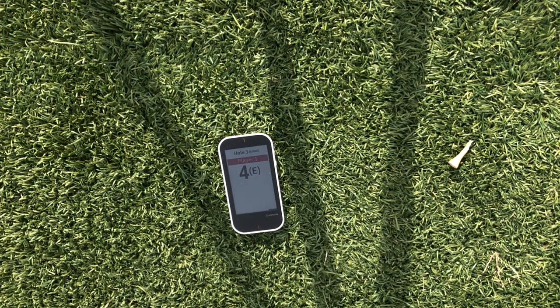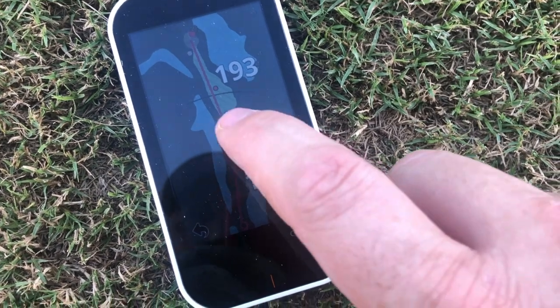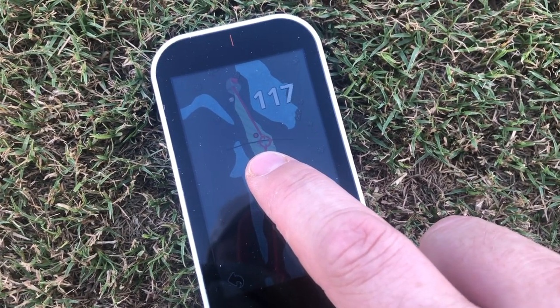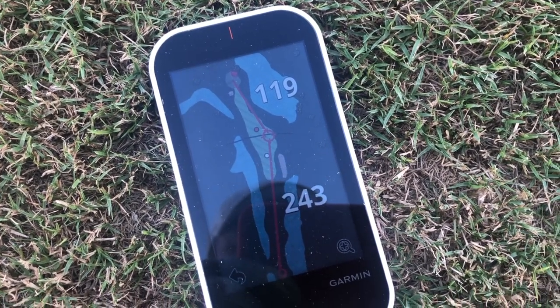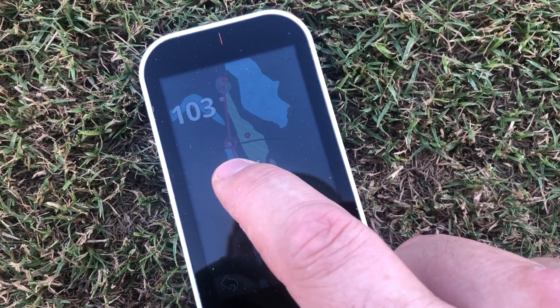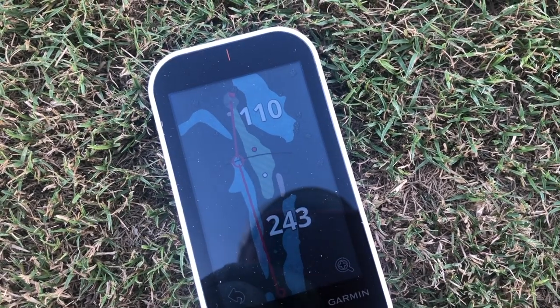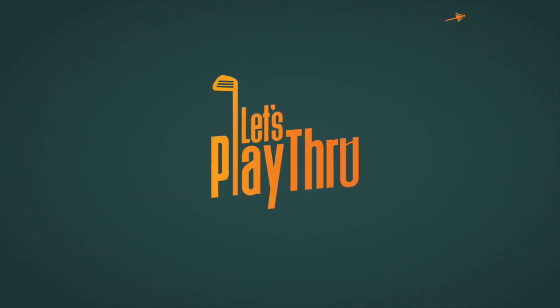I love this device. So there you have it — the Garmin G80, a GPS and launch monitor all in one in a wonderful little compact package. I really love this unit and I can't wait to take it back out on the course. If you're interested in buying a G80 for yourself, I'm going to leave a link down below. That's an affiliate link, and when you hit those links it helps support Let's Play Through, and we appreciate it very much. That's all for this week — I hope you enjoyed the review and I hope to catch you next week on another edition of Let's Play Through.